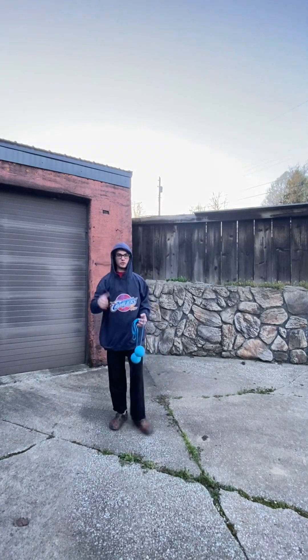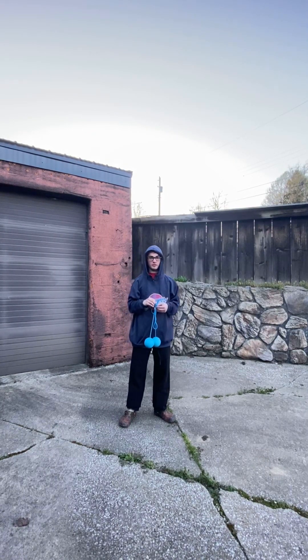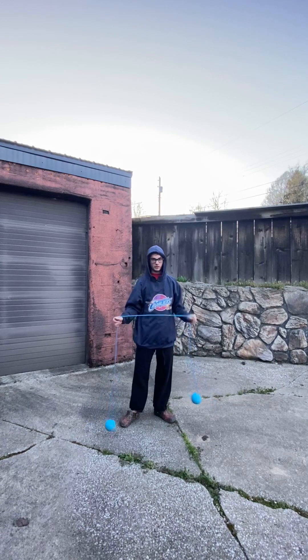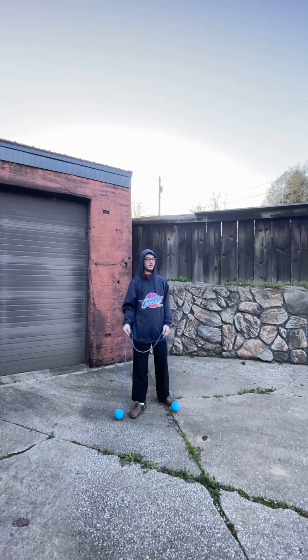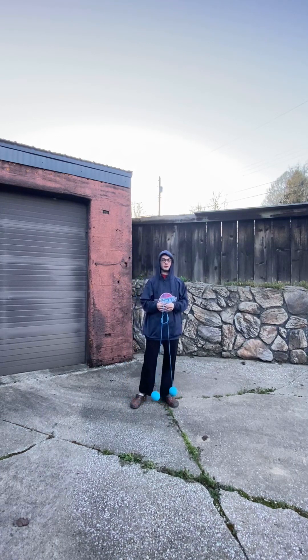Hello everyone, my name is Cory. You can call me Cory Mack. I'm a flow artist from the Cleveland area. I'm going to be teaching Puppy Hammer 101. This is my intro to Puppy Hammer — my first half of my intro to Puppy Hammer.